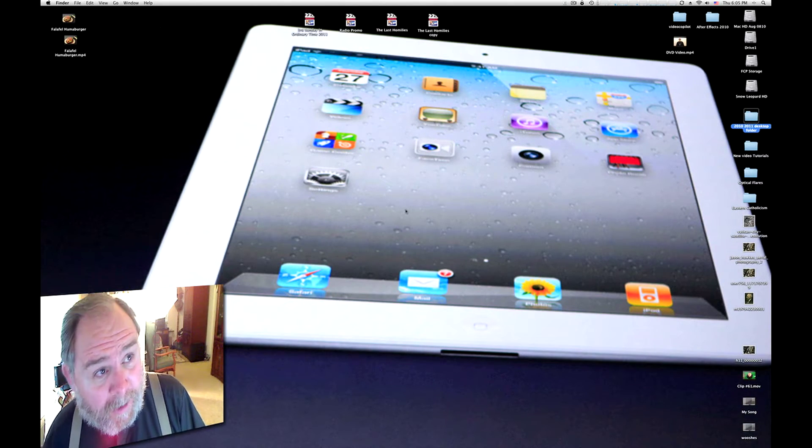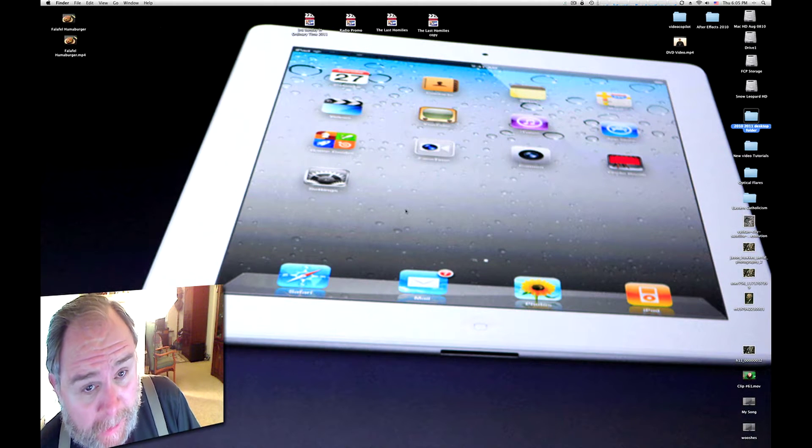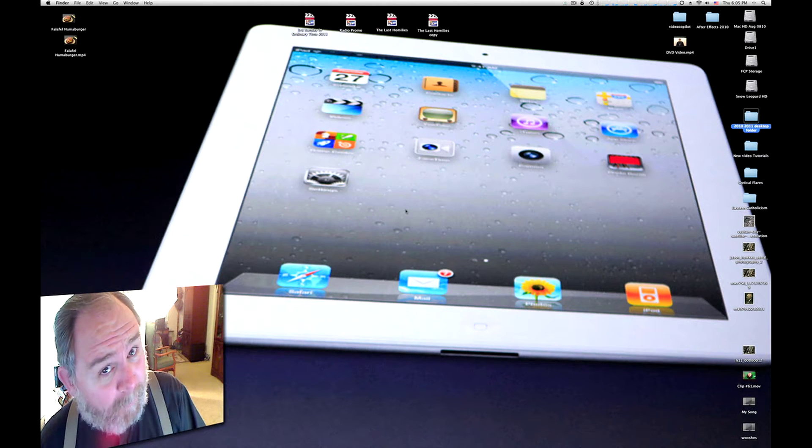Hey, it's Father Francis, and look what I've got right up here. We're going to be doing, believe it or not, an Apple iPad 2 review coming up right after this.